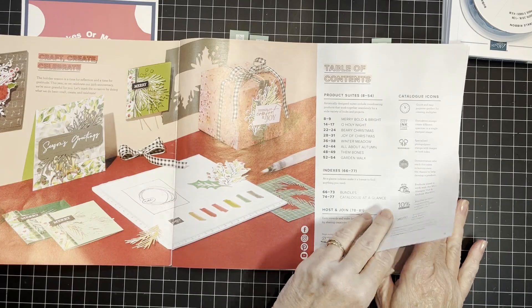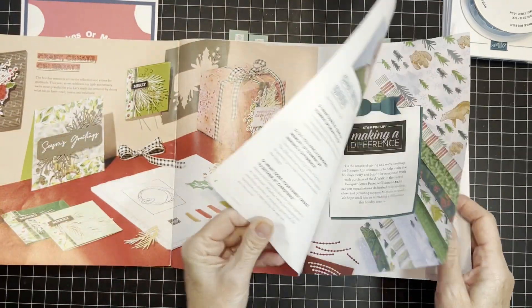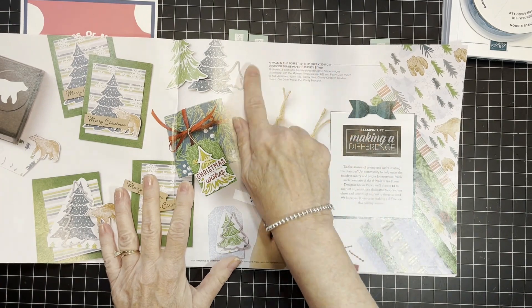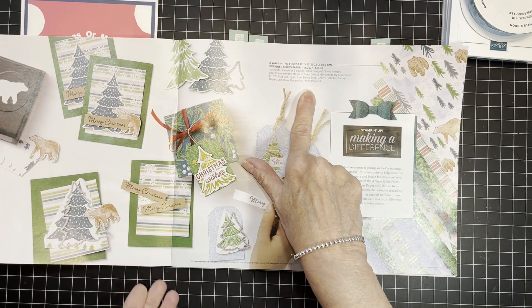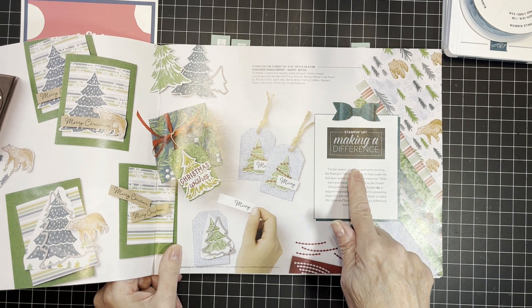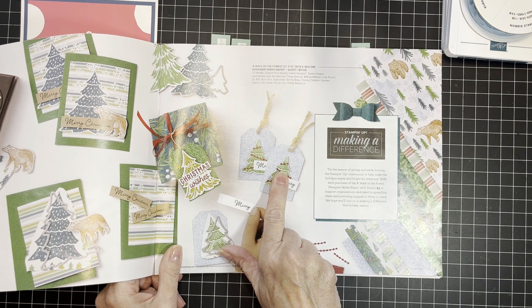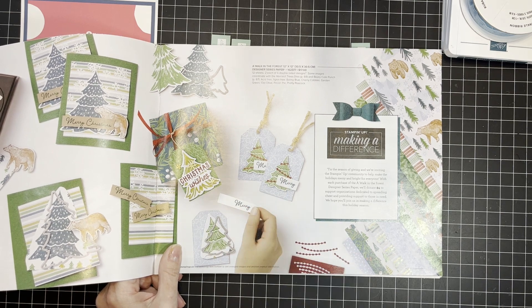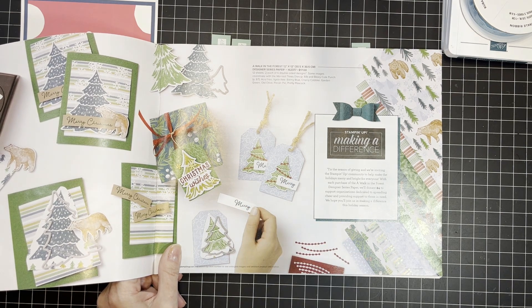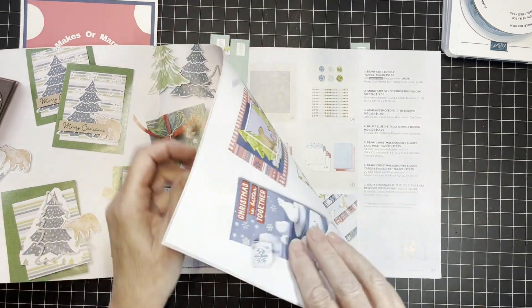I'm using the A Walk in the Forest Designer Series Paper. This is the Making a Difference paper — here in Canada, every time somebody purchases a package of this 12x12 Designer Series Paper, Stampin' Up! will donate $4 to the Salvation Army. How fabulous!